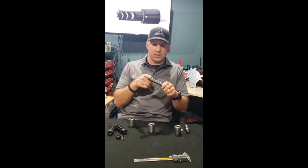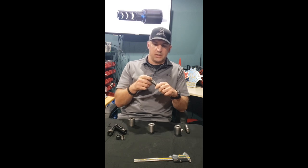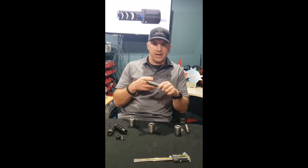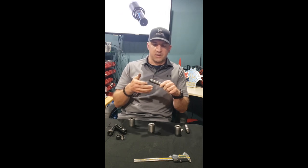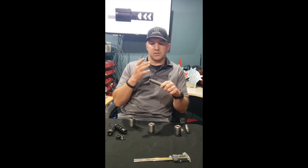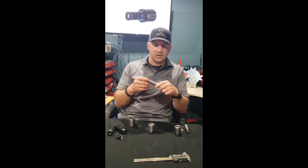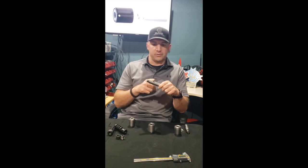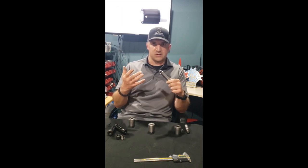They were either a clamp-on device or they required you to thread an additional section of your barrel back behind your muzzle threads. For me that's a bit of a non-starter, because to do that you have to tear your rifle apart, send it to a gunsmith, pay the additional cost, and you're going to be out your rifle for a while. I didn't really like the idea of adding more work to your existing barrel just to try something.